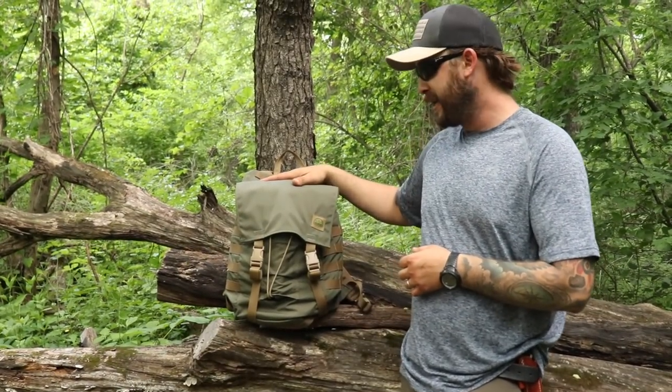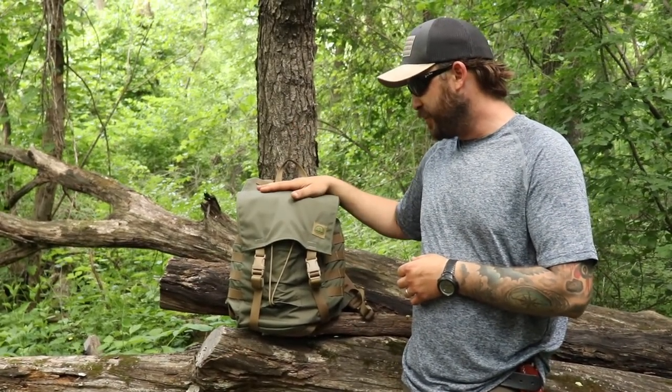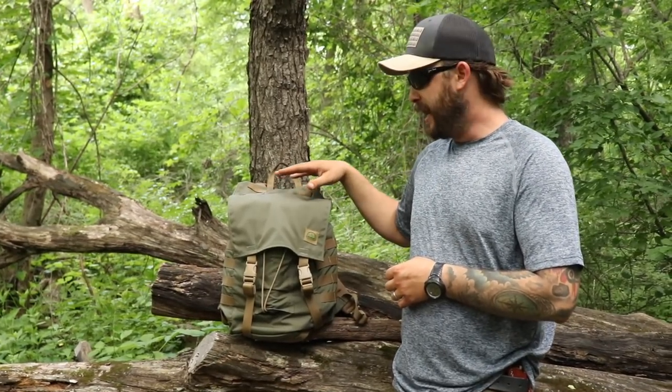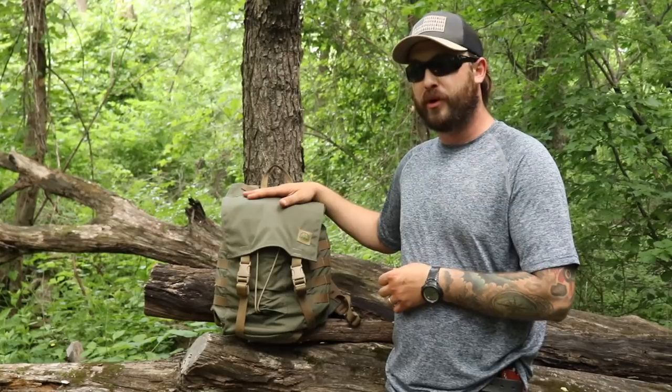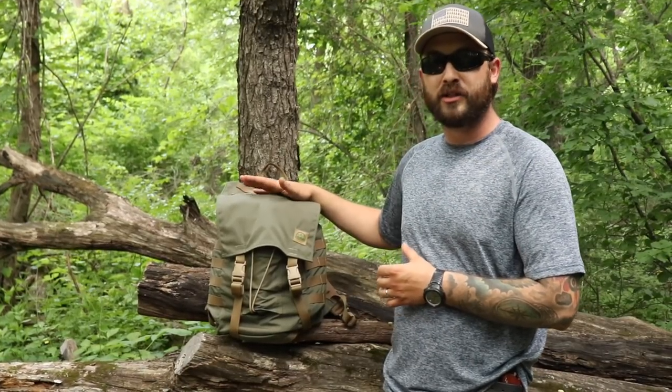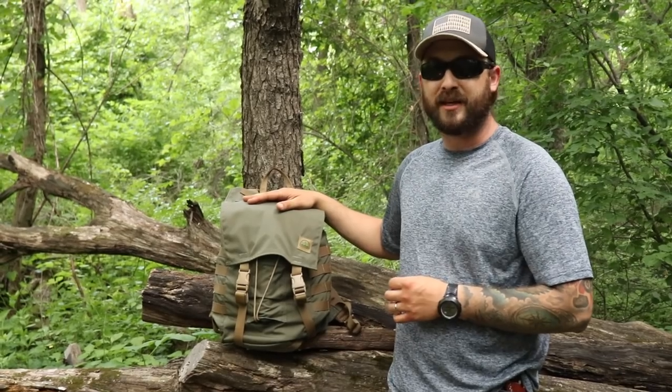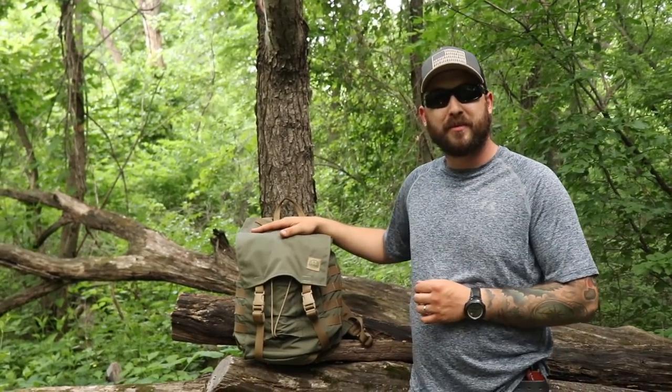So like I said, we have the Hidden Woodsman Day Ruck — this is a 25-liter pack and you can find it over at thehiddenwoodsman.com. Malcolm makes all these by hand. I have one of his Day Ruck 2.0s and his haversack, and they're just both awesome quality, really top-of-the-line pieces of gear.